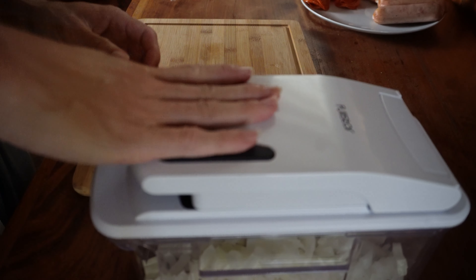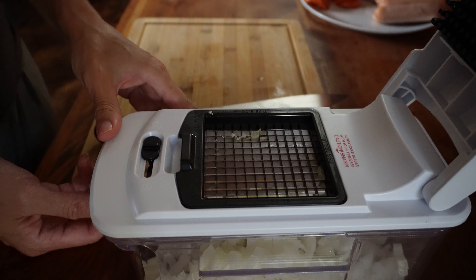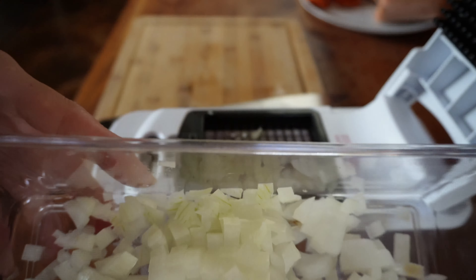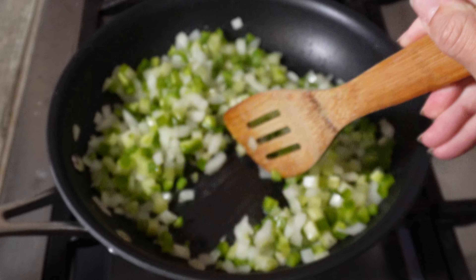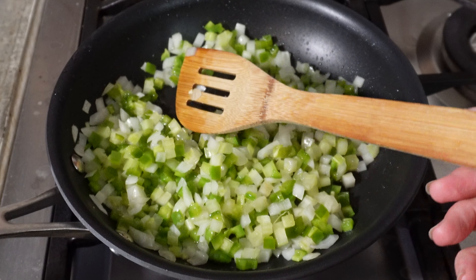Transfer the clams to a bowl and pour the broth into a glass measuring cup. Remove the clams from their shells, place them in a food processor, and coarsely chop the clams, then set aside.